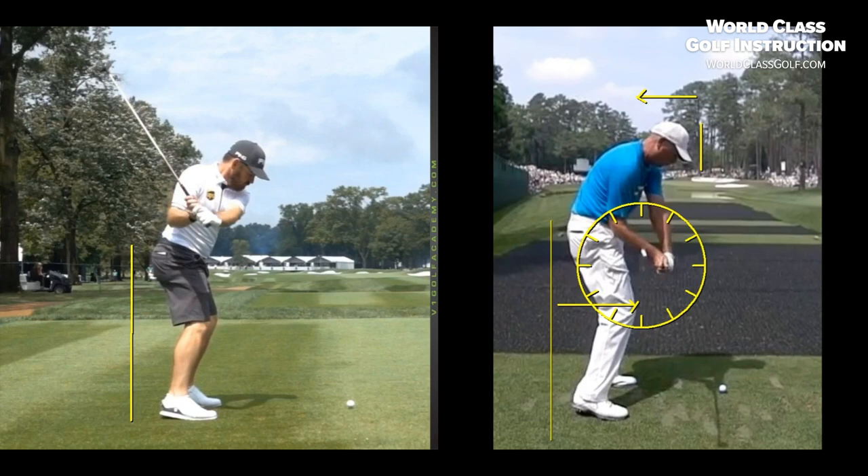If you've seen the stuff on World-Class Golf Instruction, this is what we're talking about — you get this position, you're going to be pretty happy with yourselves. Club golf is miles away from it, but you can work on it.